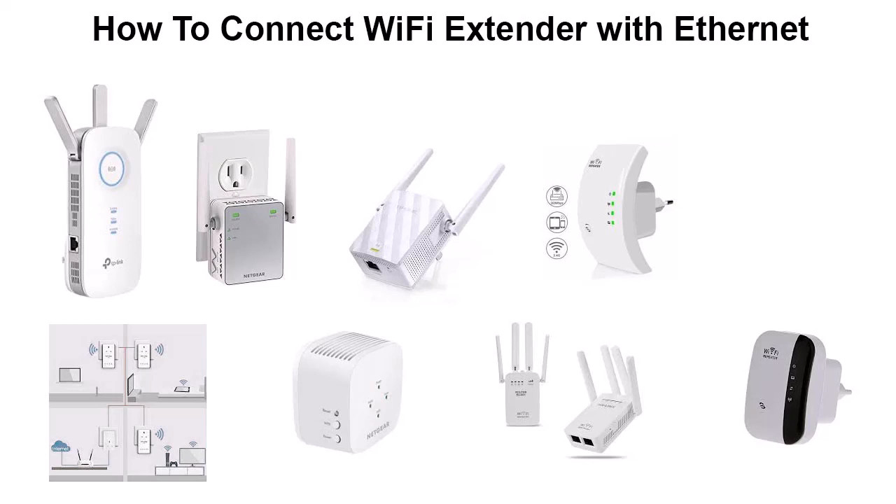There is nothing more annoying than using a slow internet connection. If you are using a Wi-Fi connection, you will face this situation quite often at home or office. There are loads of tricks you will come across to improve the internet connection from the Wi-Fi network. One such solution is using a Wi-Fi extender. The main question is: can Wi-Fi extenders truly improve internet connection?